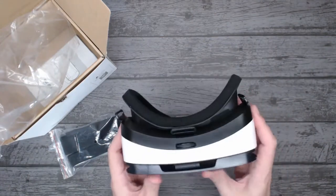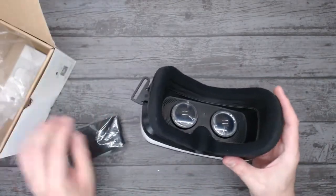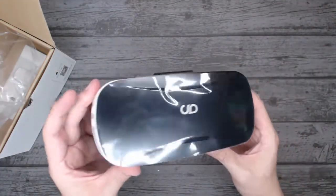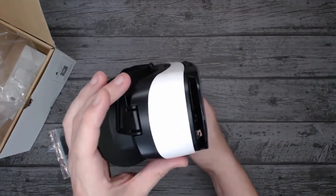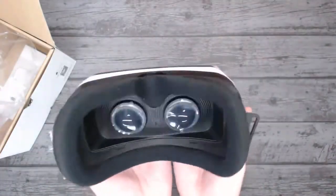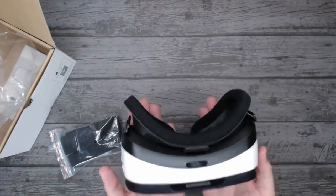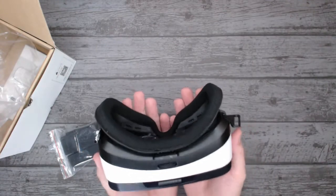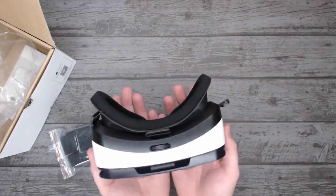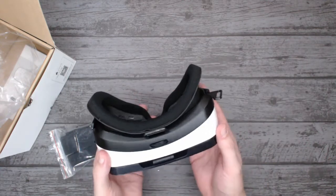So here's the headset — not bad at all. Let me give you a quick look around it: the front, the sides, the top. Not too bad actually. I think it's a little bit front heavy on weight distribution, but I wouldn't say it's lightweight — it's not overly heavy either. It doesn't feel so bad at all, to be honest.